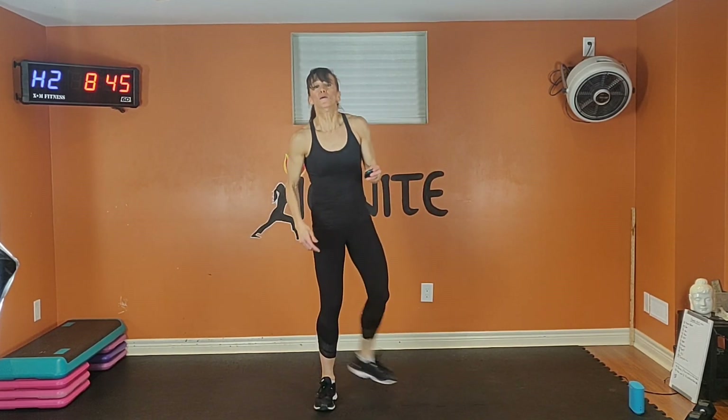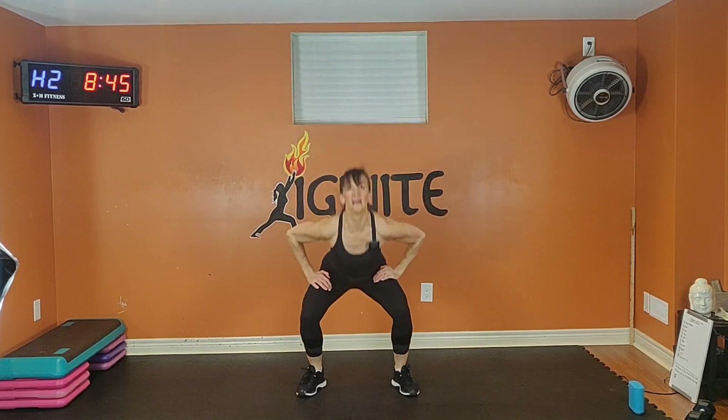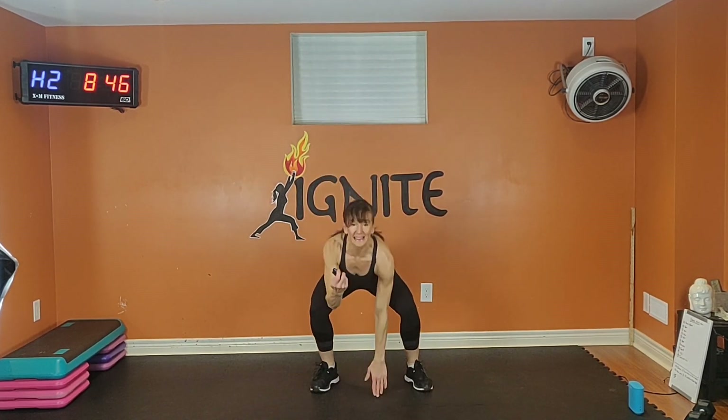Hop squat with a double touch. Option one: total body extensions. Option two: you're going to jump out and in. Option three: double touch and cross. Exhale up and inhale down. This is a squat, so I want your bum down, chest up — don't look down. Exhale up and inhale down. Work those legs. Squeeze those abs. You can always go to a total body extension at the end if you need to.